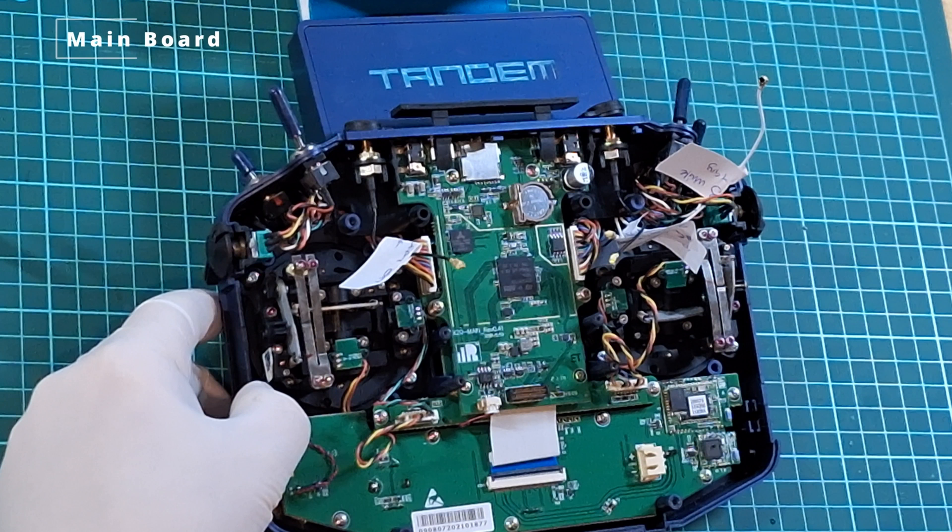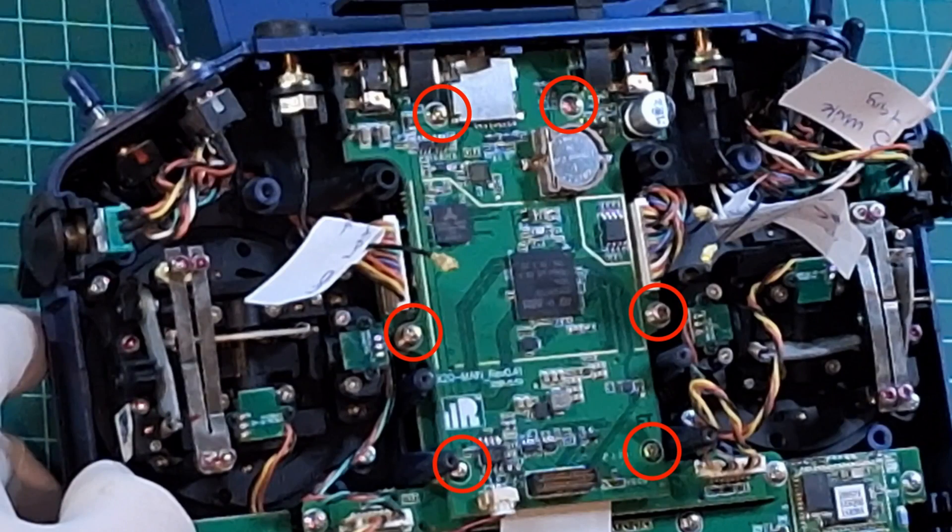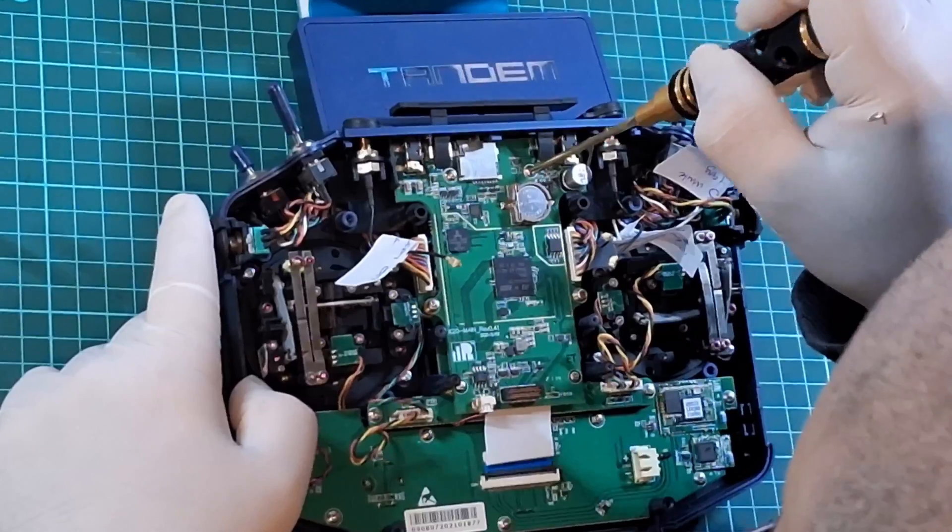Next we're presented with the main board, and that is held together by six screws. They are all the same size, so go ahead and unscrew them first.